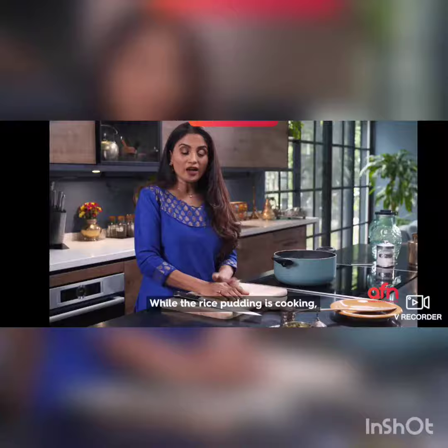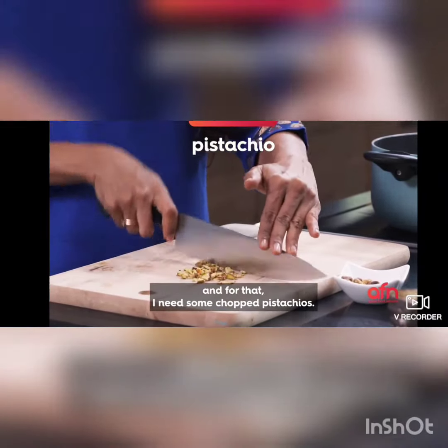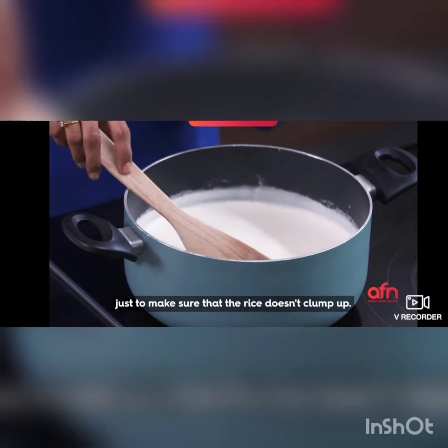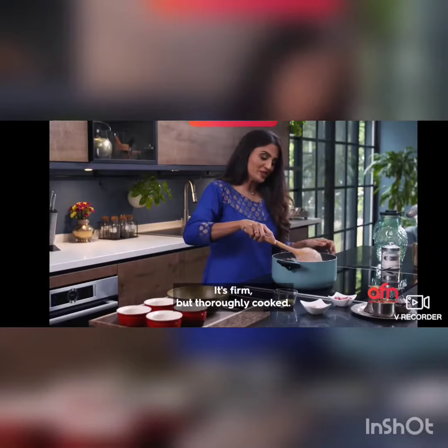While the rice is cooking I'm going to get my garnishes ready. You have to make sure you keep stirring to make sure that the rice doesn't stick. This has been cooking for about 30 minutes and it's firm but thoroughly cooked.